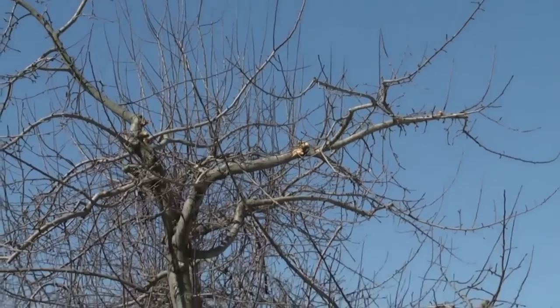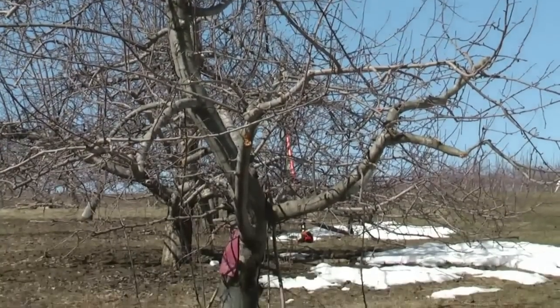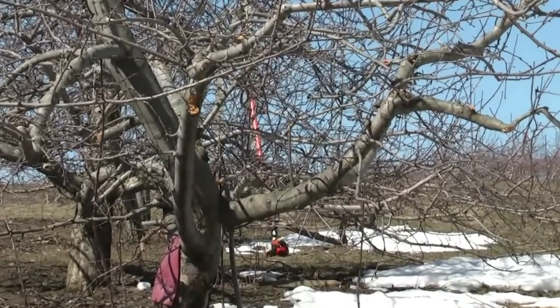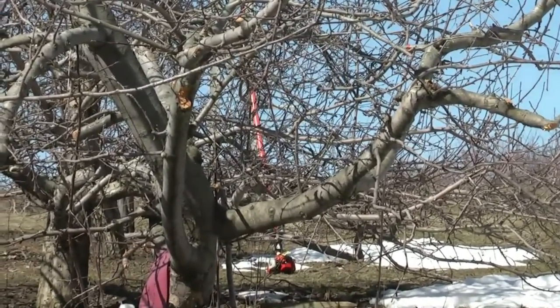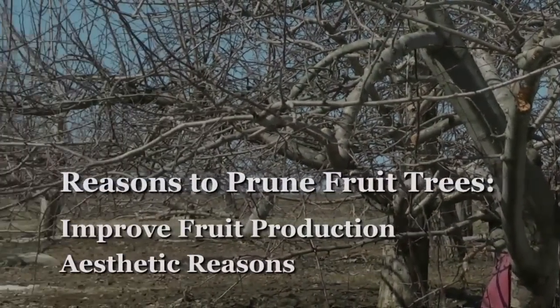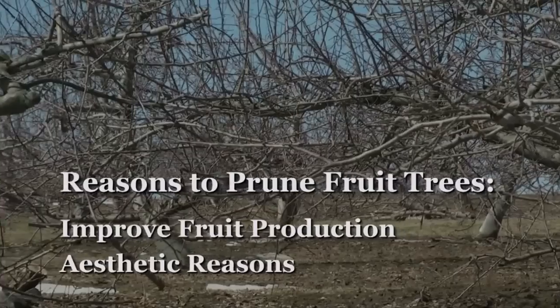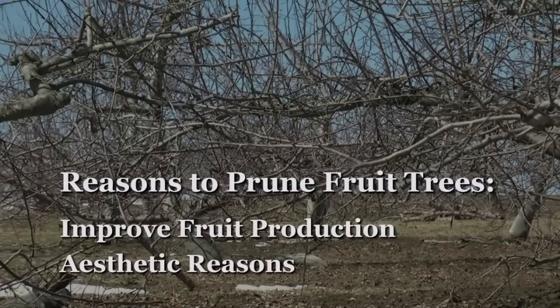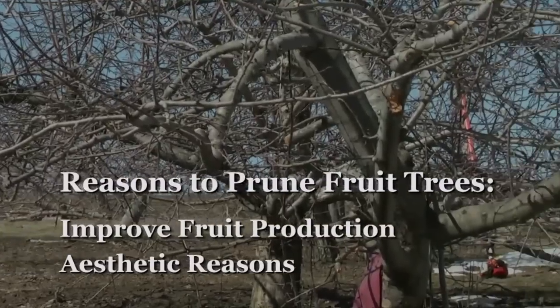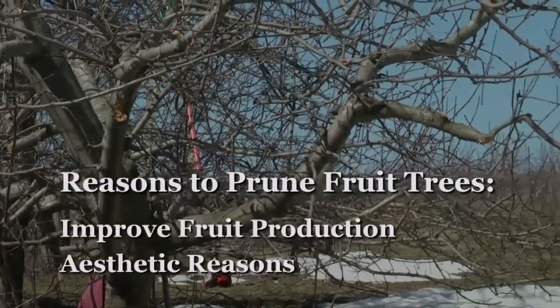Before pruning, it's important to know why you're pruning your fruit trees. There are several reasons for pruning fruit trees that are part of a hobby orchard. Some people have apple trees that are part of a landscape, and in that case you would prune fruit trees for aesthetic reasons — because of the shape of the tree and because of the flowers of the tree.